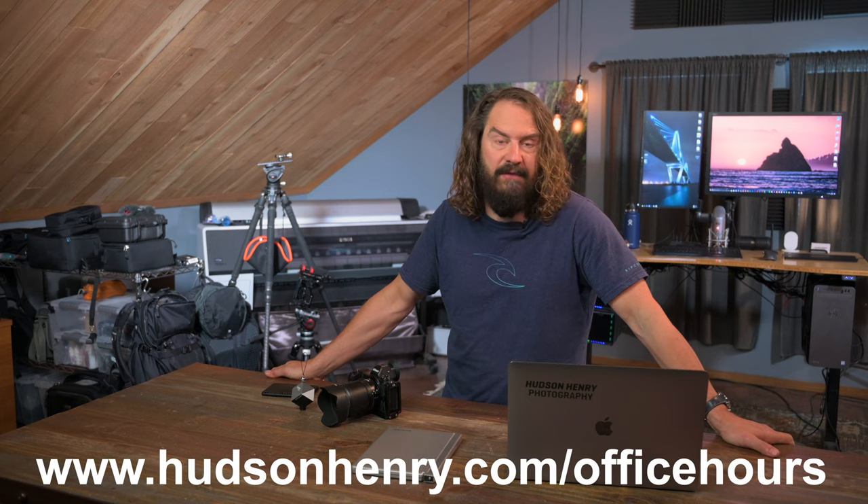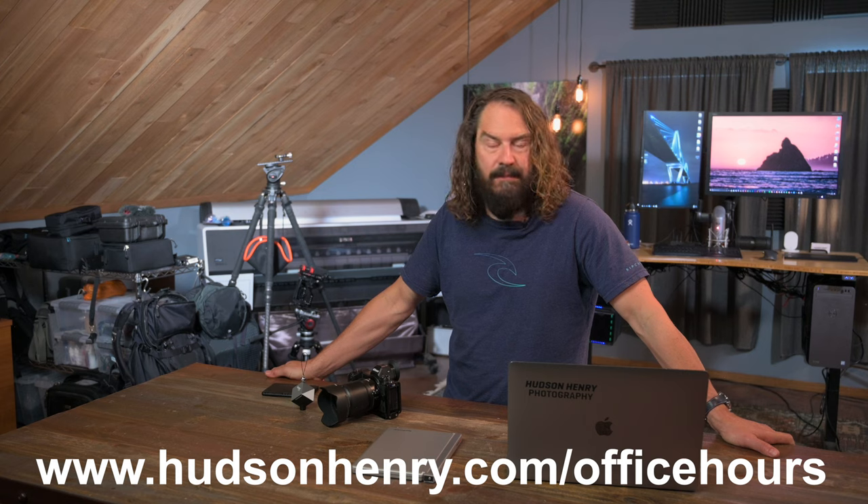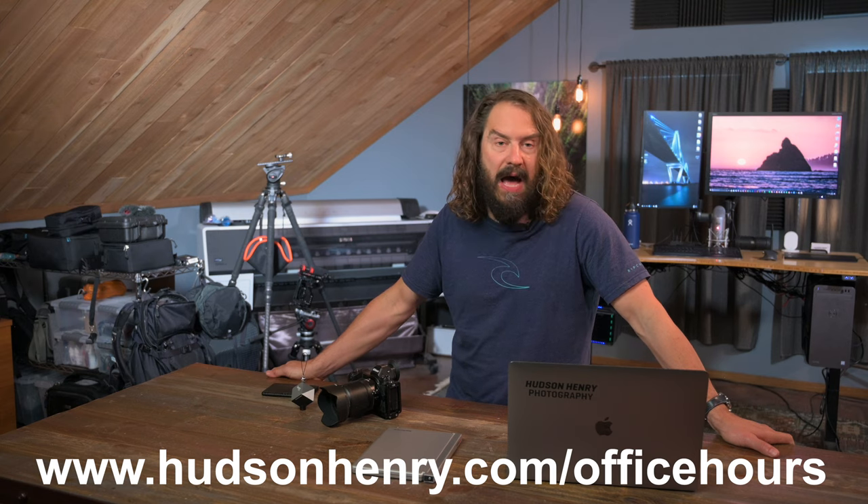Thanks so much to everybody supporting this channel. This whole thing is a big conversation about photography — it's driven by your questions, comments, and interests, and I appreciate everybody for spreading the word, sharing these videos, and subscribing to the channel. I hope to see you in office hours Tuesday morning at 10 a.m. — those are free to everyone. We've been having great discussions with regulars and new people, and we're starting to stream them live on YouTube too, so if you can't get into the 100-person Zoom meeting, you can stream it on YouTube. Thanks for all the support, and we'll talk again next week.